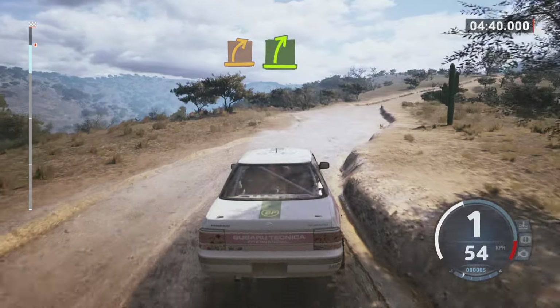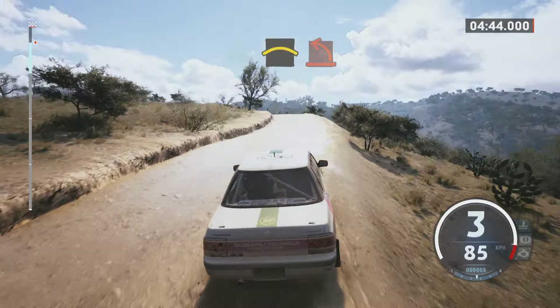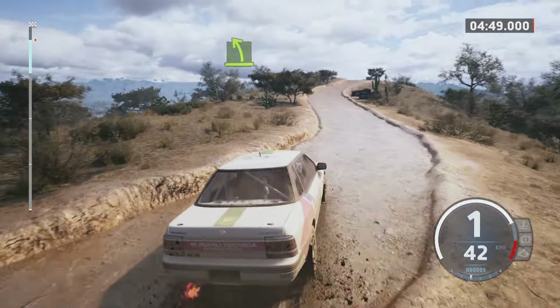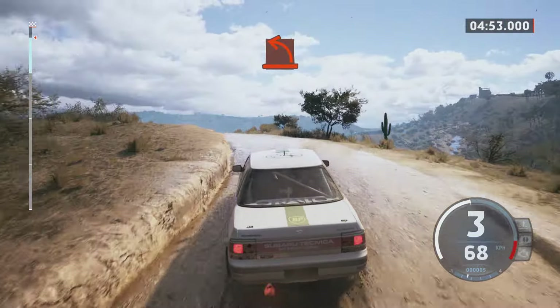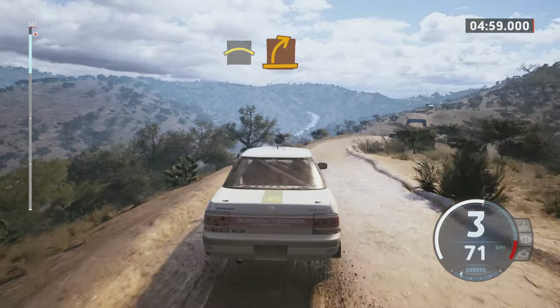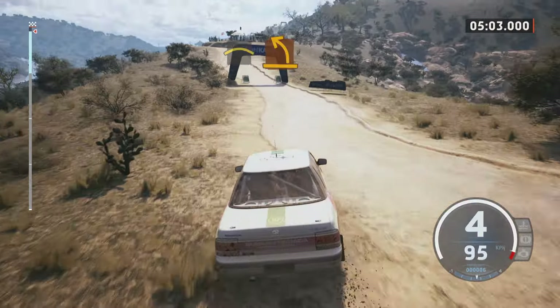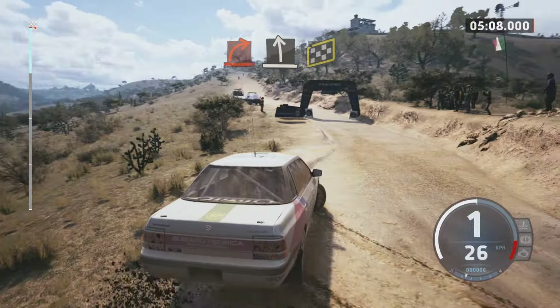And easy right. Hard left, hard left into easy left. And easy right. Hard left, crest. Medium right, crest. Medium right, crest. Medium left, crest, hard right to slight left over finish, which is waiting to stop.